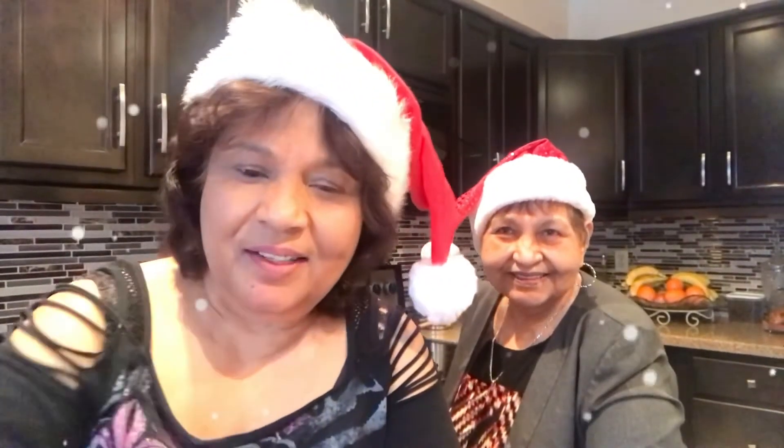Hey guys, Joyce here at Chattak Patak Joyce's Kitchen, and today I have someone special — my sister. She's here to show me how to cook chicken pepper pot, which is a specialty in Guyana. She usually cooks it with beef or pork, but we're doing chicken today. She's a master at this, so bear with me and we're gonna get started.